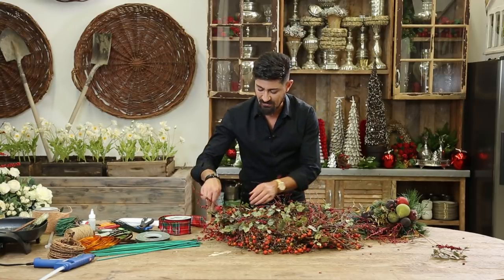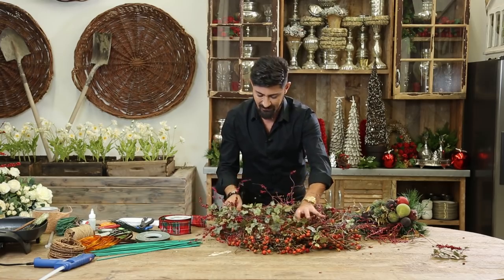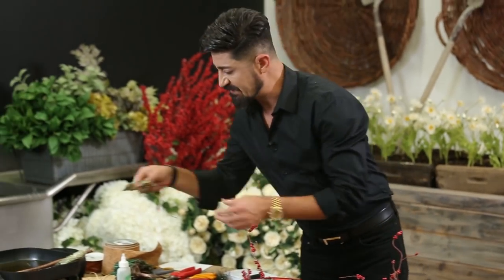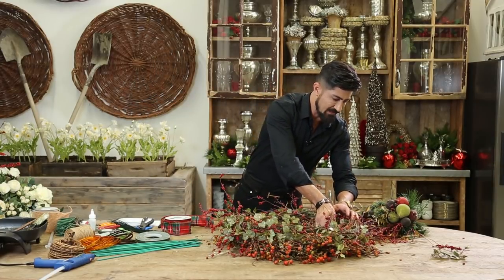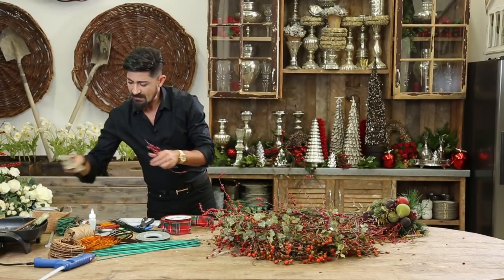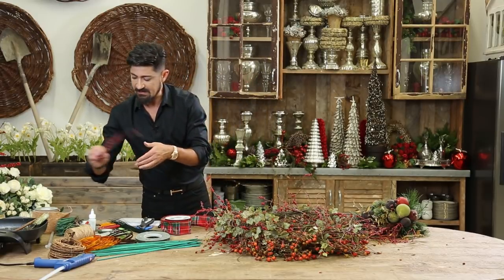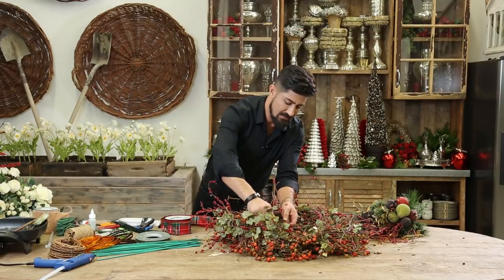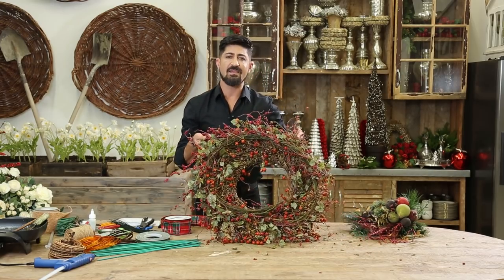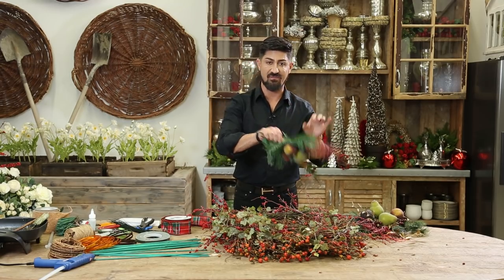I'm going to use ribbon on this — a very traditional plaid ribbon — because I think it's going to work really well. Got little pieces of hair left over. I'm going to go back in, put a dab of glue, hold it in its place. Look how easy that was — just the first step. Now I'm going to take these bunches of fruits.